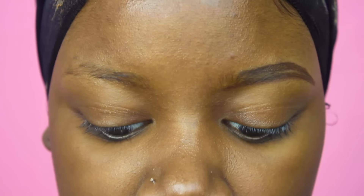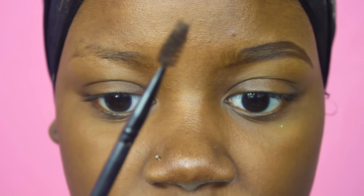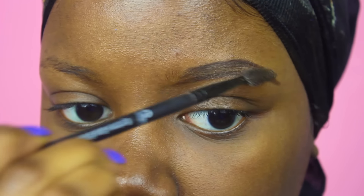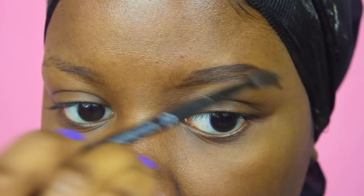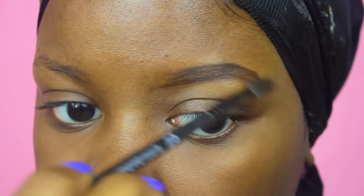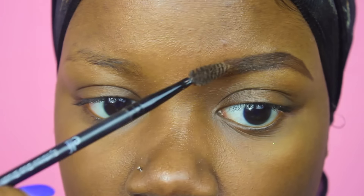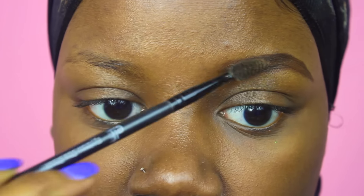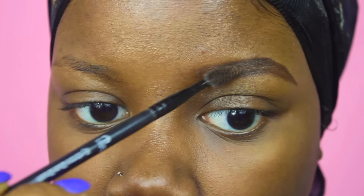Next I'm going in with my Elf spoolie and just brushing through — I'm not really adding more product, just blending it. If I do need more product, I'll go into my Tarte Tartlet palette and use the dark brown shade rather than going back in with the pencil.